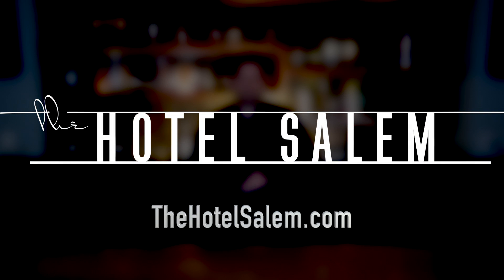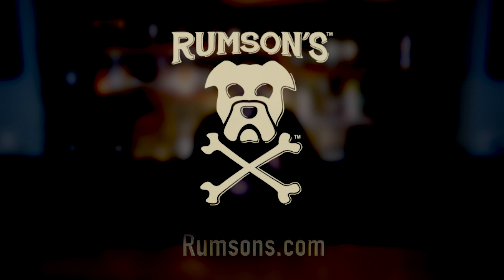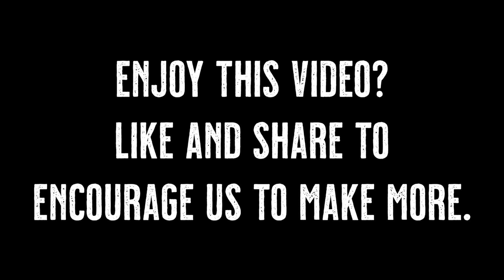That is the rollout. We want to thank the Hotel Salem for letting us use their venue, The Cellar, to film these stunts here today, and Rumson's Rum of Salem, Massachusetts, for providing some of the finest rum in the world. These videos are brought to you by the Salem Magic Theater — the most mind-blowing night of your week. To get your tickets, go to salemmagictheater.com. We'll see you next time.